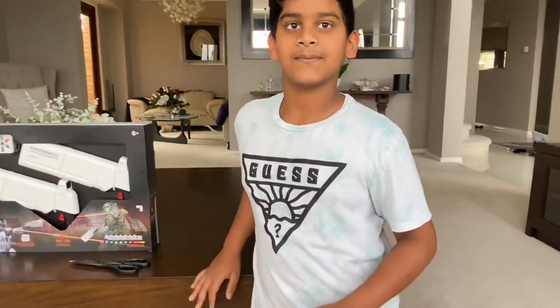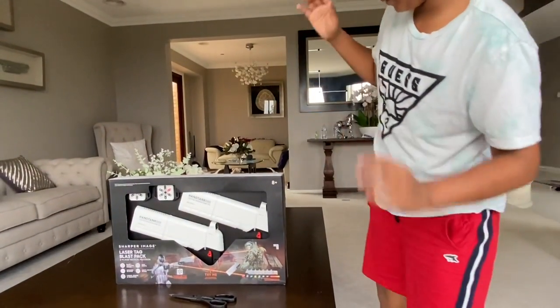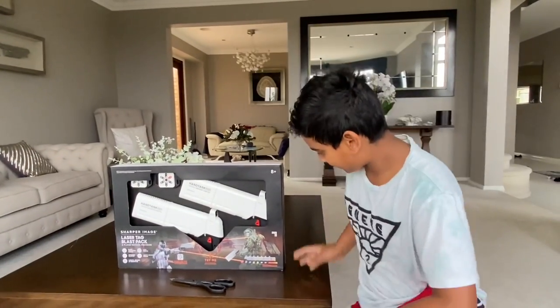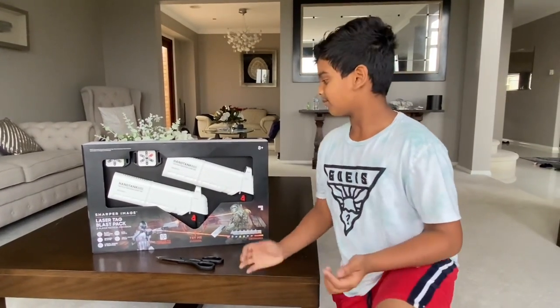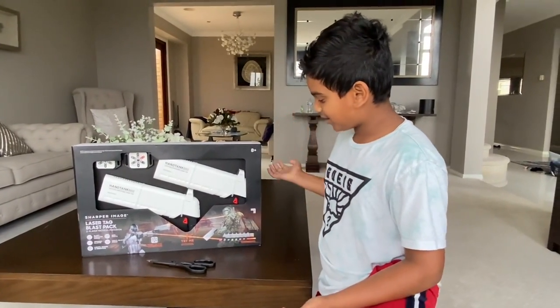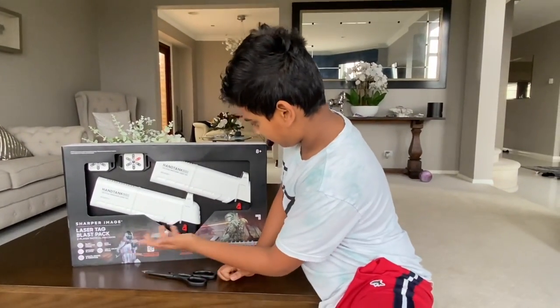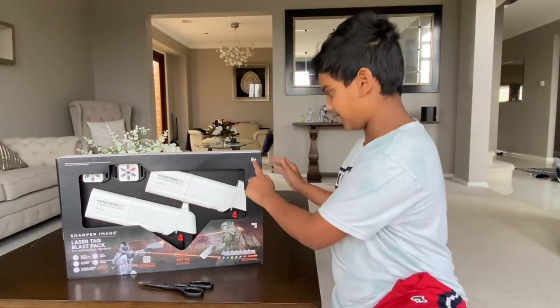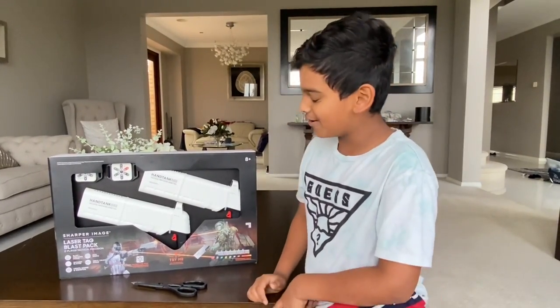So let's get into this video, shall we? As you can see, we have this really cool laser tag box toy that we're going to unbox today. It's pretty much the real deal — we have like two guns, as you can see. And if you guys are going to get this, this is a plus and not for three-year-olds.